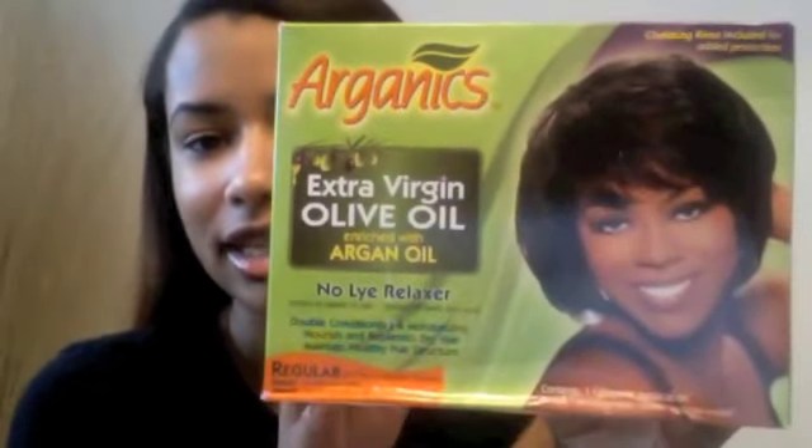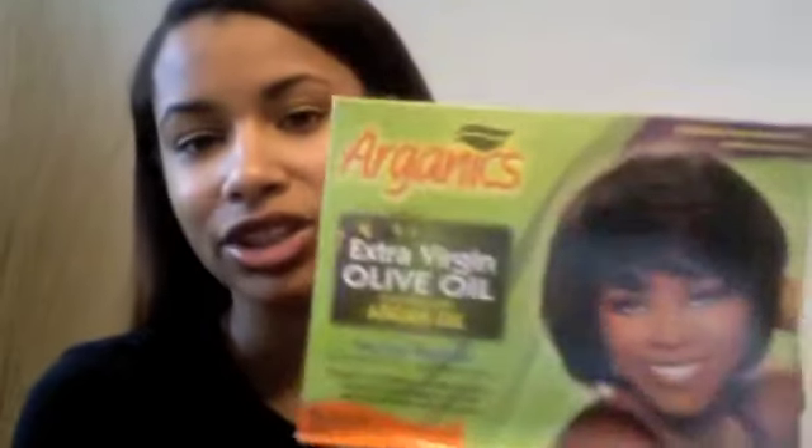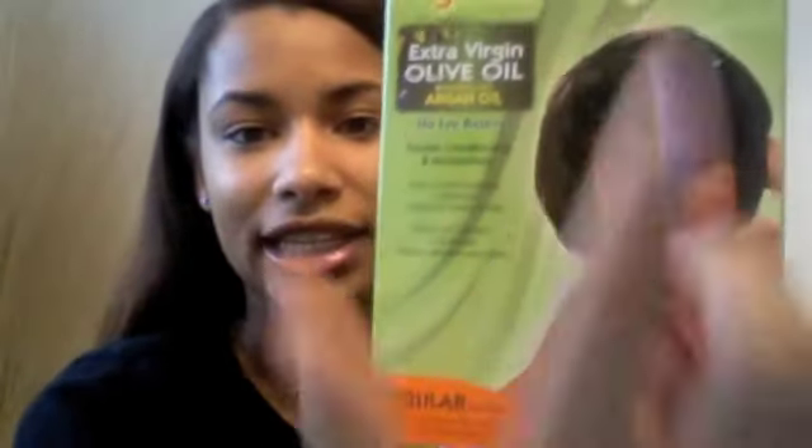I plan on using the Organics Extra Virgin Olive Oil Relaxer. This is my favorite relaxer kit and I was able to find it at my local beauty supply store. Before that, I would have to order it offline, which was kind of a hassle. But now that I found it in my local beauty supply store, it makes it so much easier. It was $8.99.